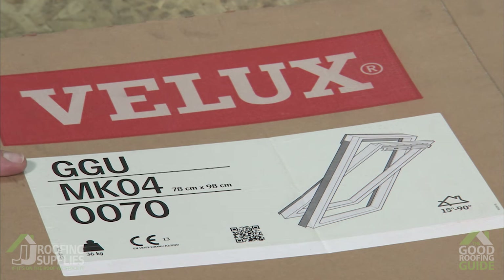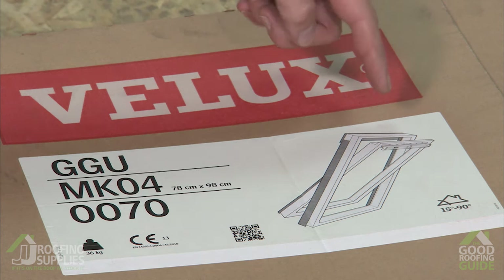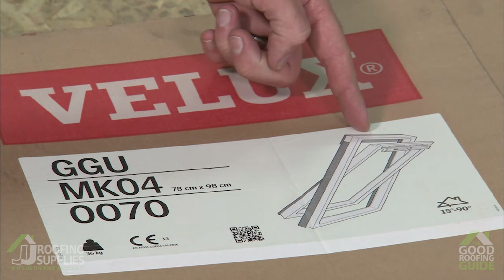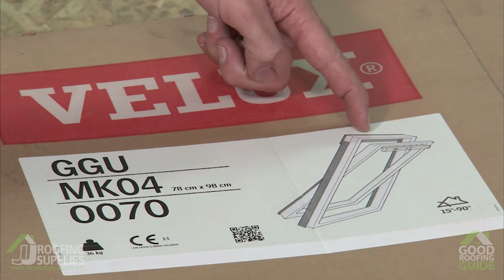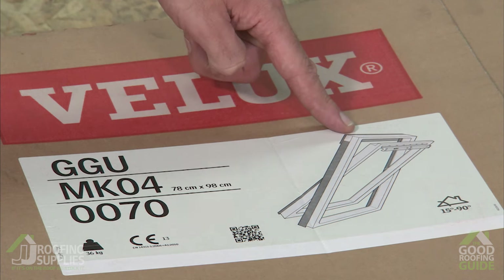So our first line here refers to the style of window that you have. Now we don't expect you to learn all of our coding systems, so we back this up with a simple graphic here so you can see from the graphic it's a centre pivot window and the white tone is showing it's the polyurethane finish.